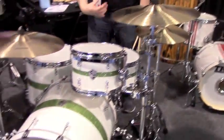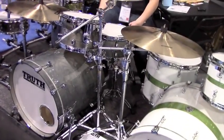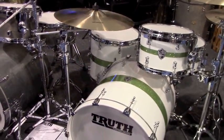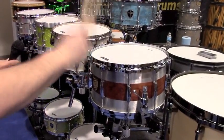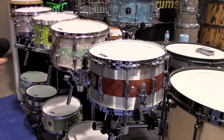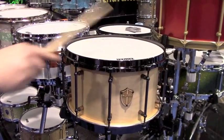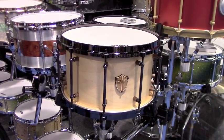The kick drums are demonstrated. Then attention turns to the unique milled-down snare drum. It has a little bit higher pitch than you would imagine for being a 14 by 8, and it's very sensitive — it's got a 42-strand snare wire on the bottom. The shell is set in because of the external hoops.